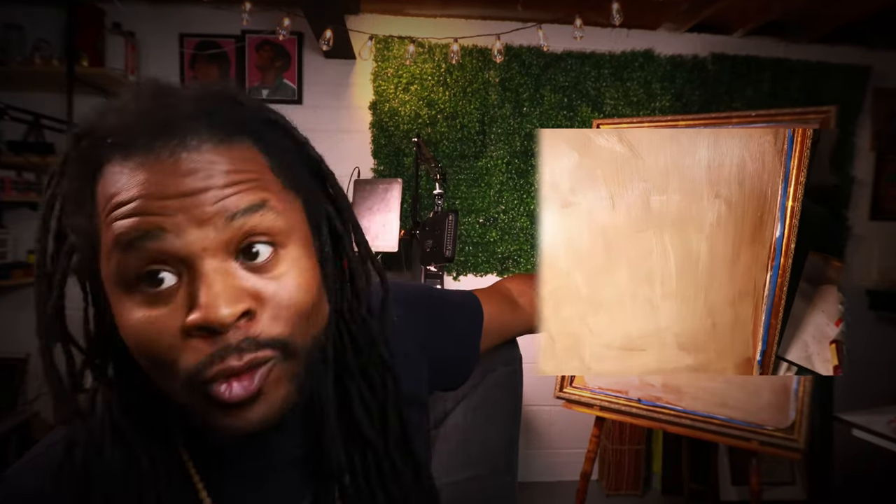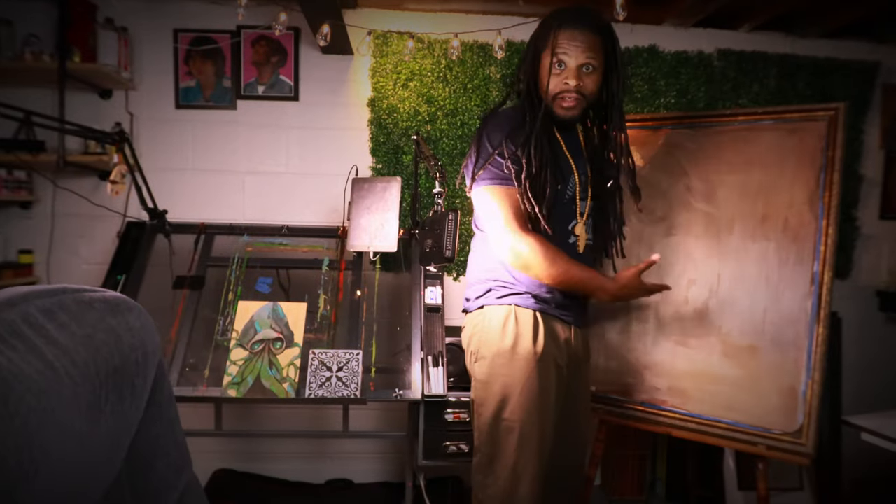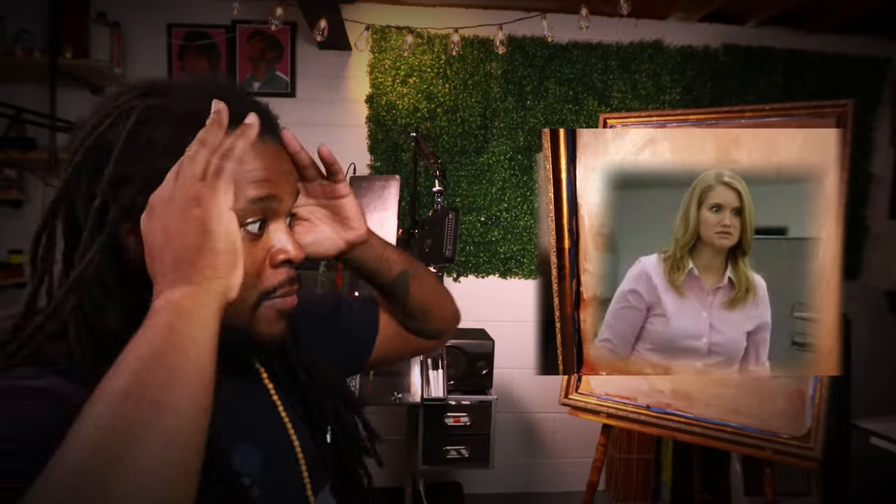I've been doing a lot of thrift store shopping and they have the most beautiful framed artwork at these thrift shops — you can get them for cheap. This thing is huge, like look at this, it's a big old canvas. The reason I'm prepping this is for a commission. We haven't gotten a commission in a long time.